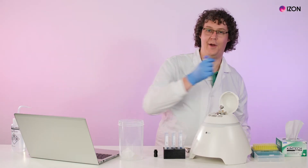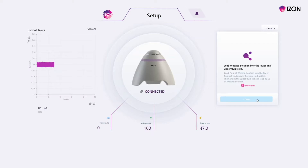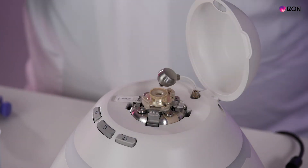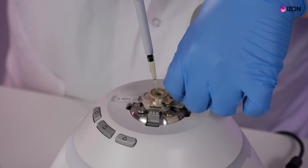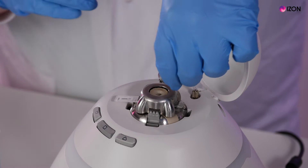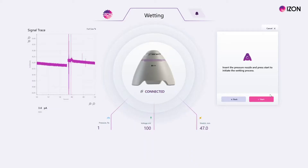Load 75 microliters of wetting solution into the lower fluid cell, making sure that there are no bubbles. Attach the upper fluid cell and add 35 microliters of wetting solution to the upper fluid cell. Mount the shielding cap, insert the pressure nozzle, close the lid, and then press start.